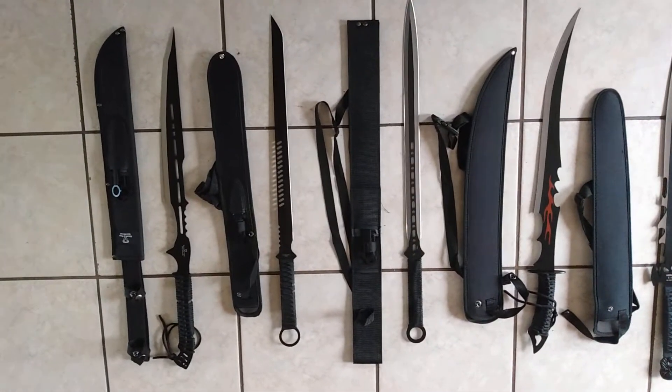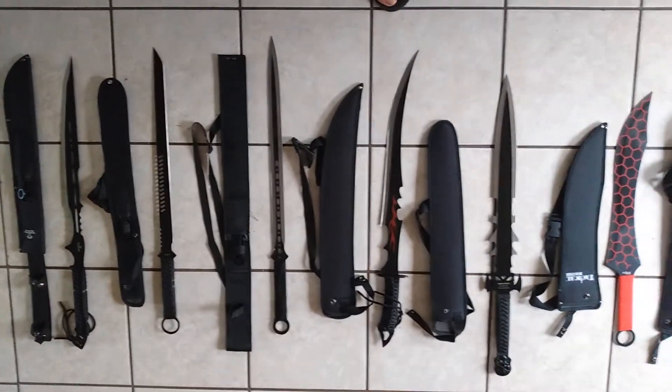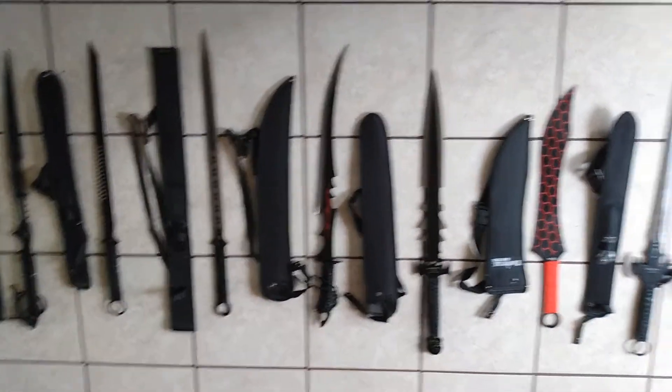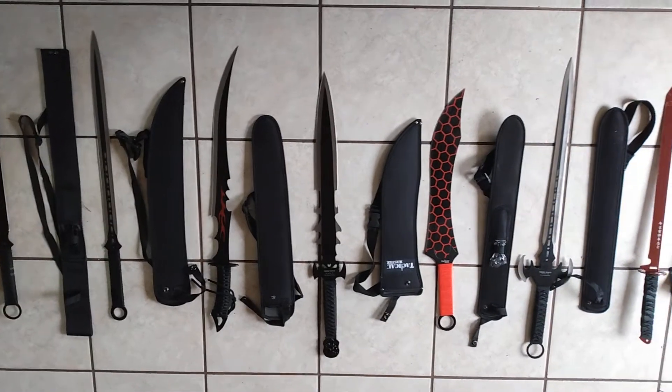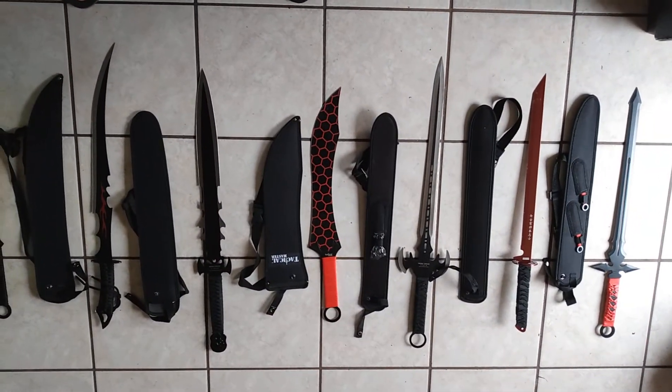And we're not stopping there — that's just the start. These are just a few very low-cost blades that I could find. I think they're gonna be a lot of fun.